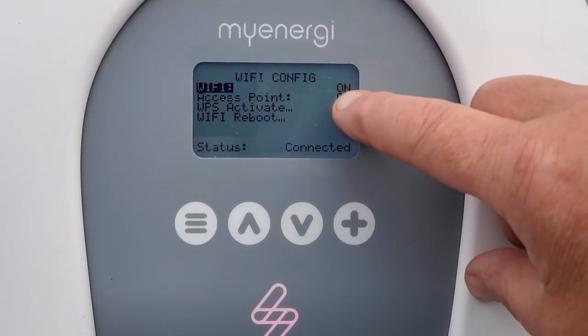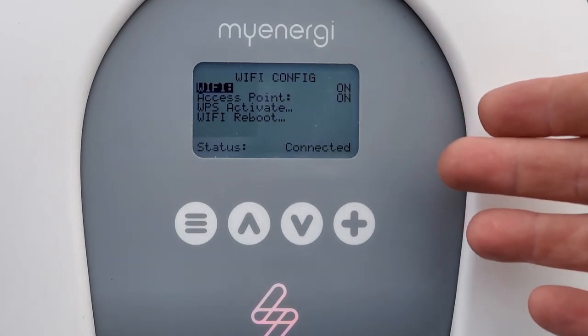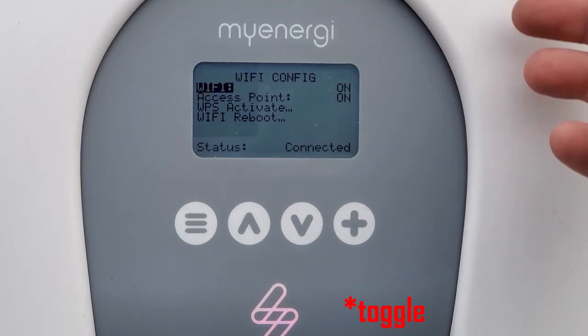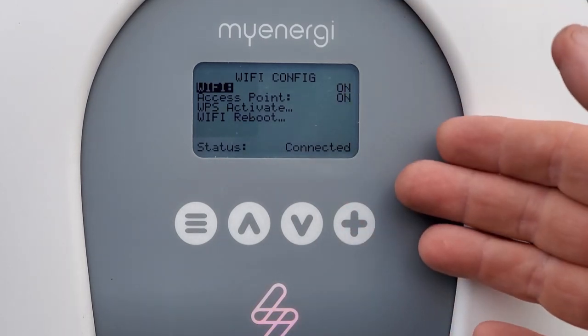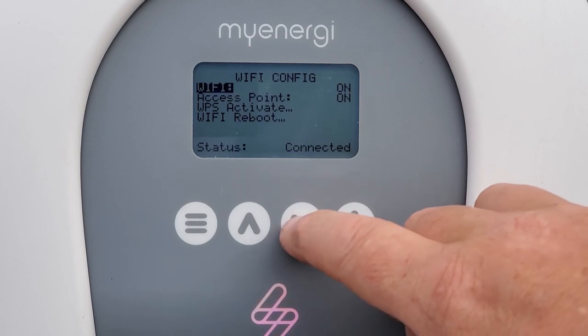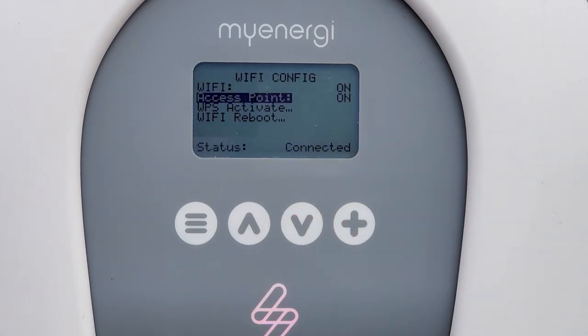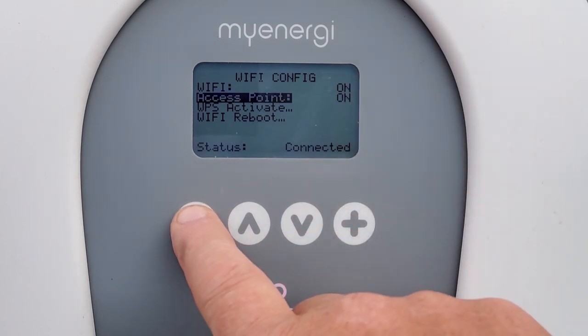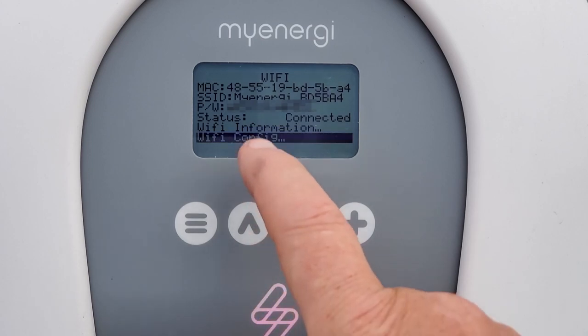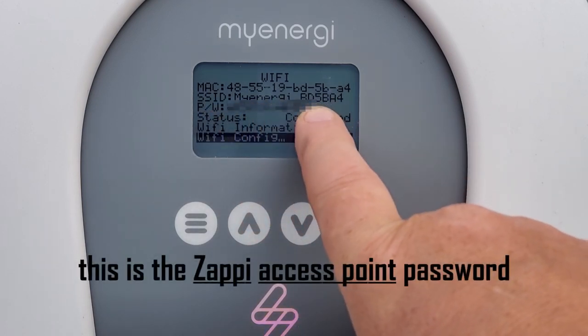My Wi-Fi is already on, but if yours is off just hit plus and it will take a couple of seconds to activate and turn on. If it's on and you push plus it will switch it off, so just push it until you get to on. Then scroll down to step 3 which is on. Once that's on, go back one step and take note of the SSID shown here and the password that it has chosen.